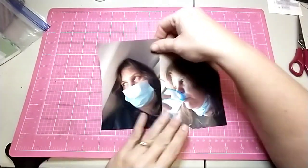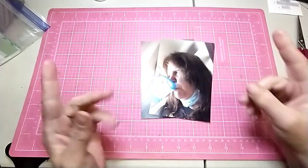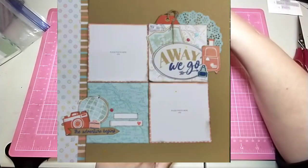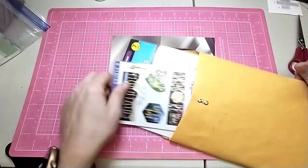Hi all, Jessie B. Scrapbooking back with another process video. I'm going to be doing these two pictures of myself on an airplane. I am using this sketch from Page Maps, which made me think of this layout by Kathy. I absolutely love this layout — she totally inspired me.